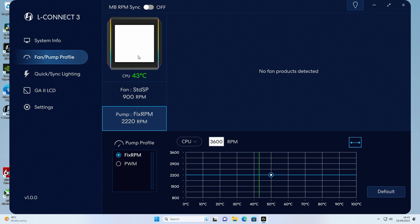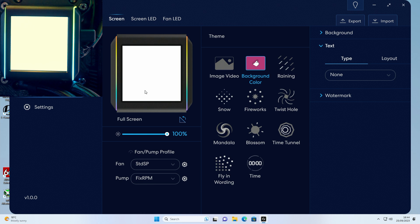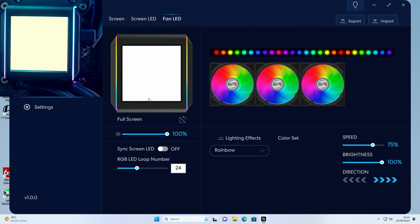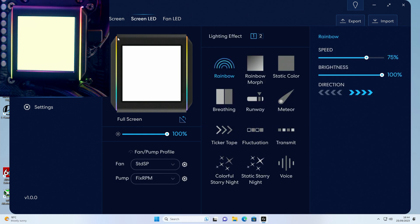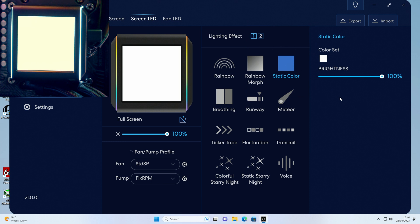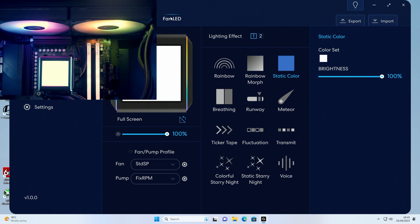Now let's head over and control the custom screen. We can control the lighting around the outside of the screen and the lighting on the fans separately. Starting with the lighting on the screen itself — it's currently set to rainbow. We've got two different pages of lighting effects. Let's go for breathing, currently set to red — and you can now see that the lighting on the side of the AIO has changed to a red breathing pattern. There are a whole range of different effects including meteor. I personally want a static white, so selecting static, then choosing white gives us a static white on the AIO.